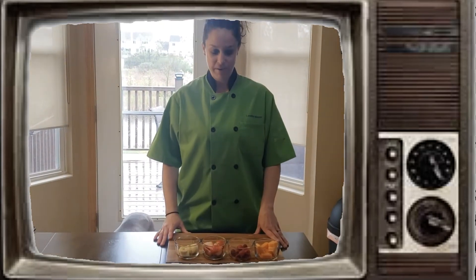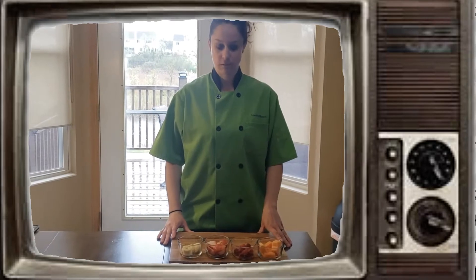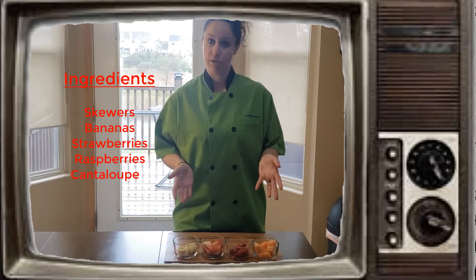Hi friends, Ms. LaRotte here, and today we're going to make fruit skewers. All you're going to need is four different types of fruit, whatever you want.